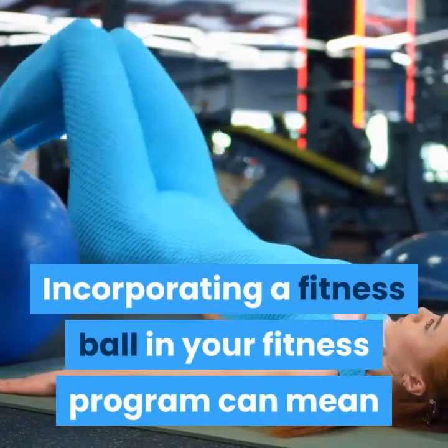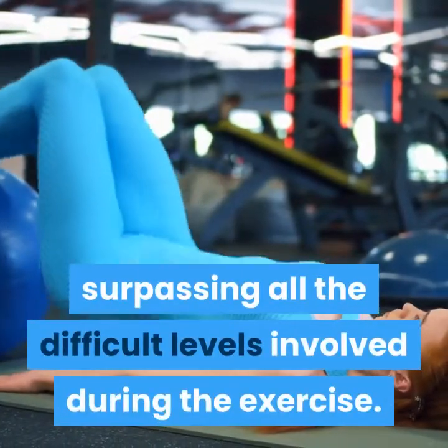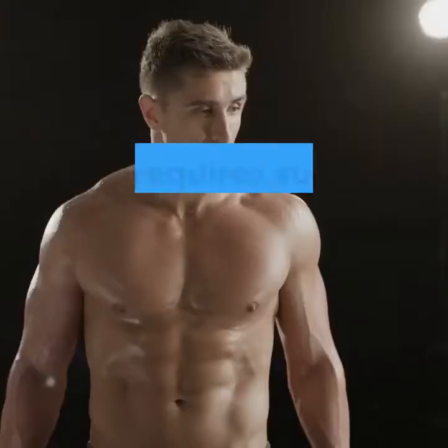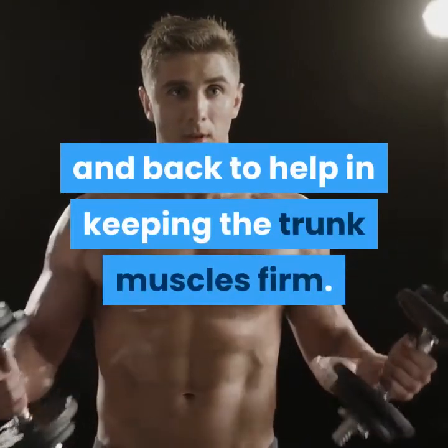Incorporating a fitness ball in your fitness program can mean surpassing all the difficult levels involved during the exercise. Each requires support from your stomach muscles and back to help in keeping the trunk muscles firm.